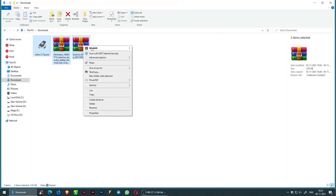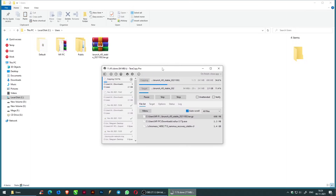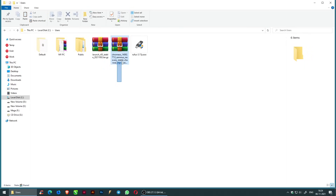Copy the downloaded files and paste them into C:\Users. Then extract the ChromeOS file.